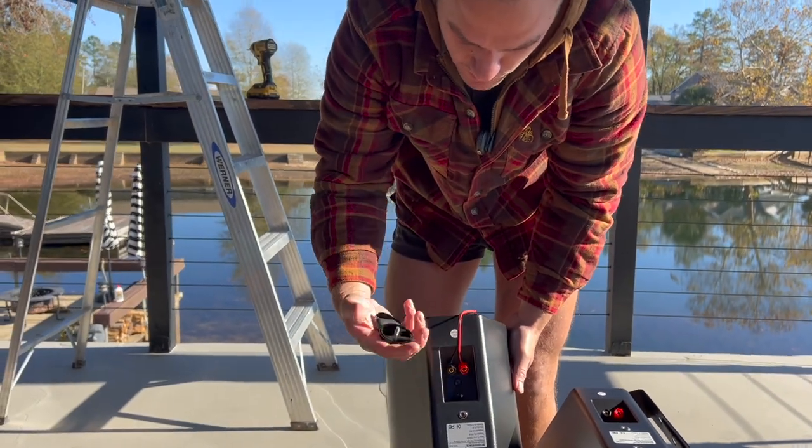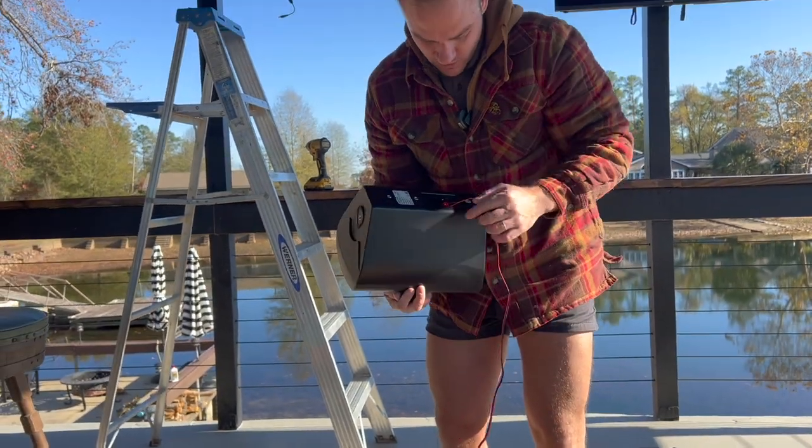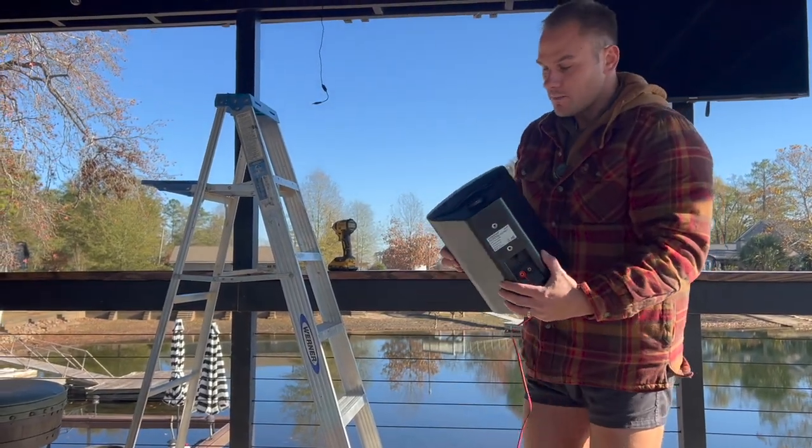So we've got our primary speaker ready — that's the one that plugs into the power source. I have my mounting screws for the bracket and the speaker wires already connected. Now I'm just going to mount it up there.